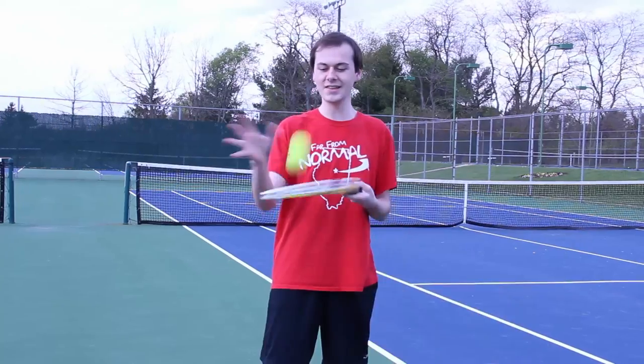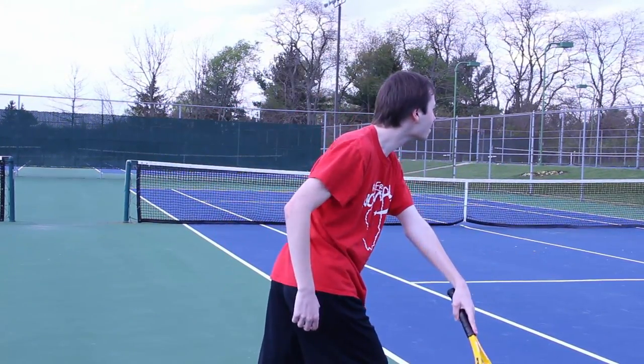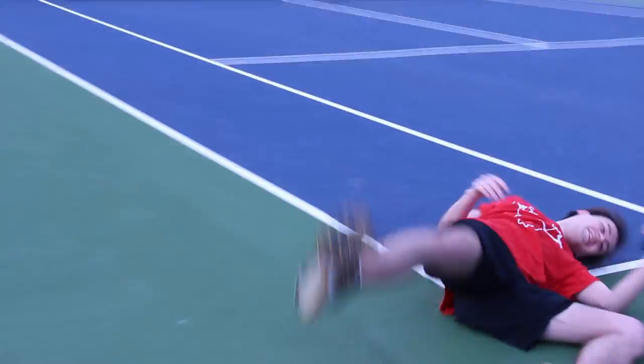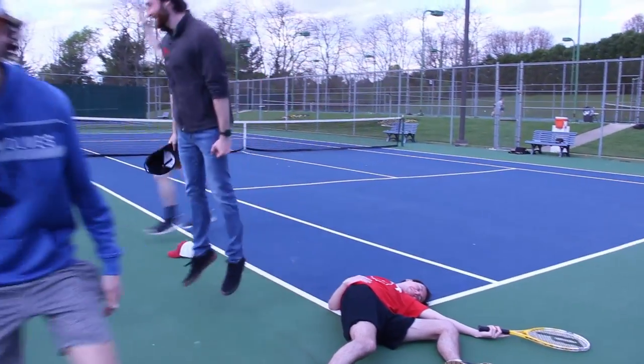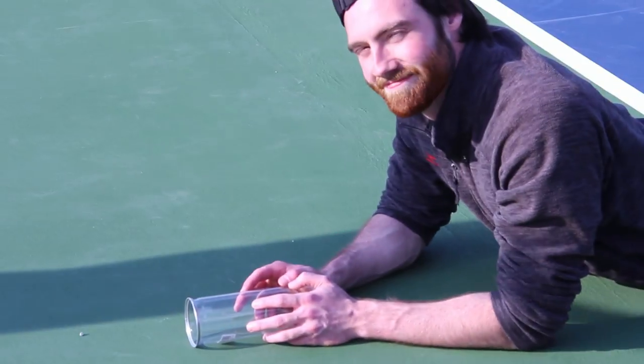All right guys, this one's called the Around the World. Let's go baby! Okay, this one — I'm gonna put this tennis ball into that cup by putting. I call this one...